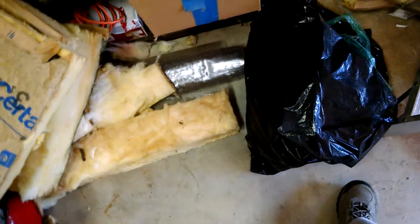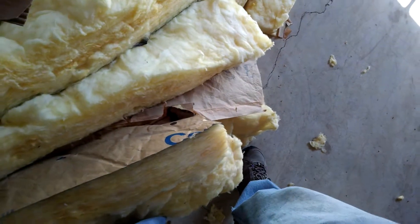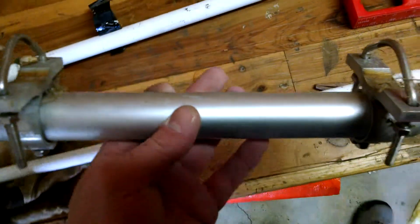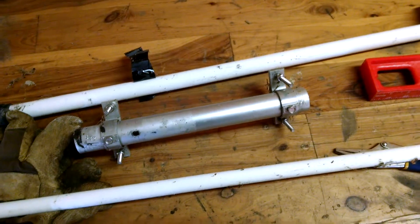As soon as I can find it... oh here it is. I see it — it's under the mast pipe. There you go. So I'll film more of it when I get it back up later.